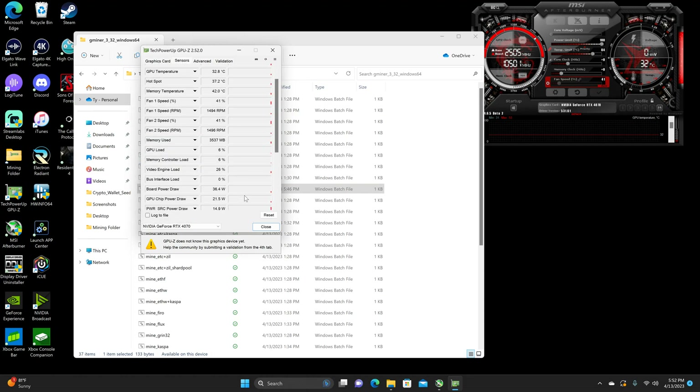And then idle, the board power draw looks like 36 to almost 38 watts, give or take. Not including the GPU, since this is my gaming rig, consumes about 125 to 130 watts.